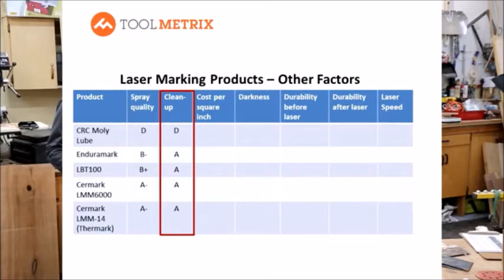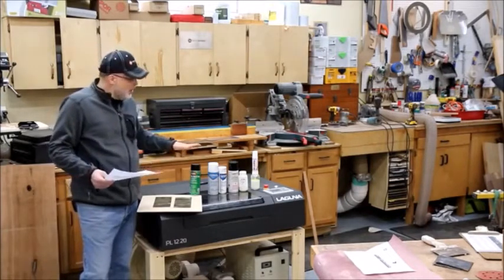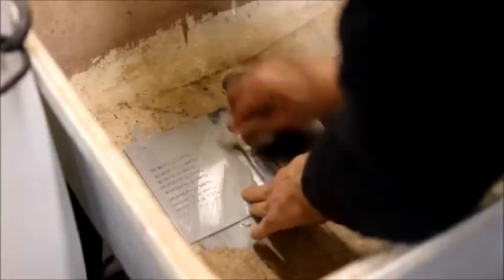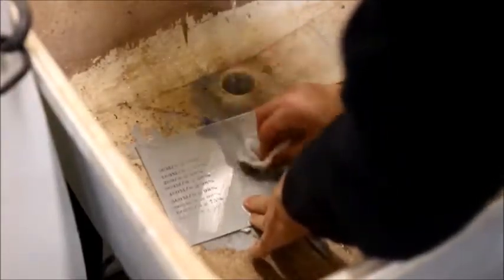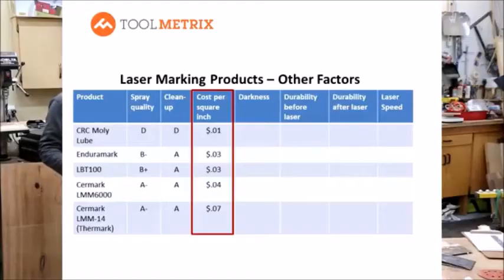For cleanup, Dry Molly was a bear — a little denatured alcohol helps accelerate it, but you'll do some scrubbing. All the other products did great — I was amazed at how easily they washed off with just water.